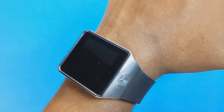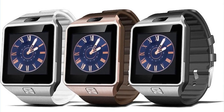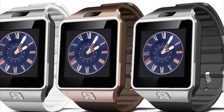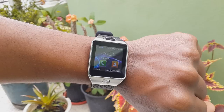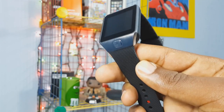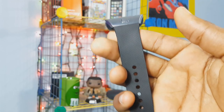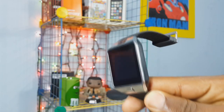Another positive point to wrap up this video is that it comes in several very eye-catching colors: silver, bronze, and black. Best of all, you can find it for a price of just $30 on Amazon. So if you want to get into the world of smartwatches, I recommend this option — it's very affordable and has very good features.